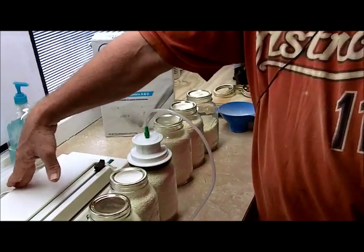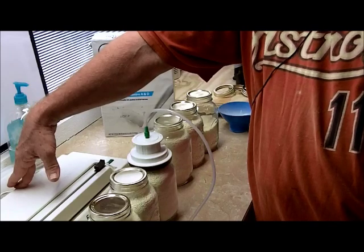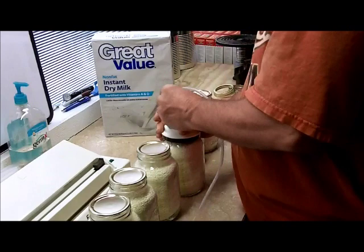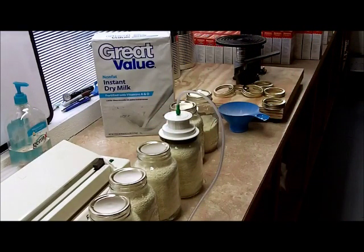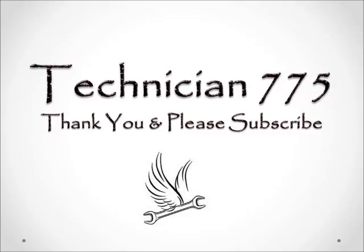Now that you've seen how to do this, I'm going to go ahead and shut the video off. Thank you very much for watching all the videos and the comments and everything else. I'm going to go ahead and finish sealing these up, because once you've seen one sealed, you've seen just about all of them sealed. With that said, this is 775 — sign off and saying thank you very much.